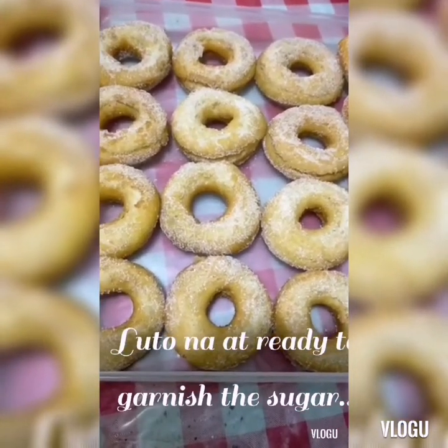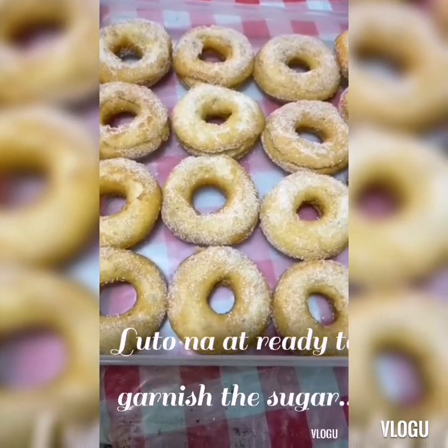Sugar donut — there it is, the finished product of our donut.